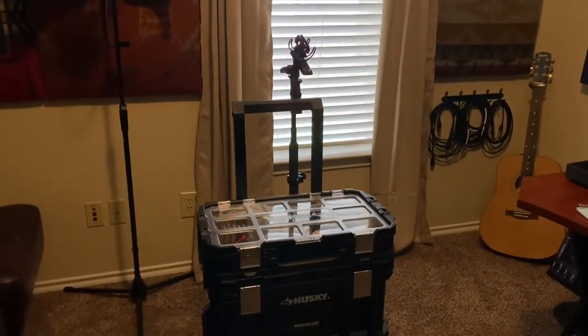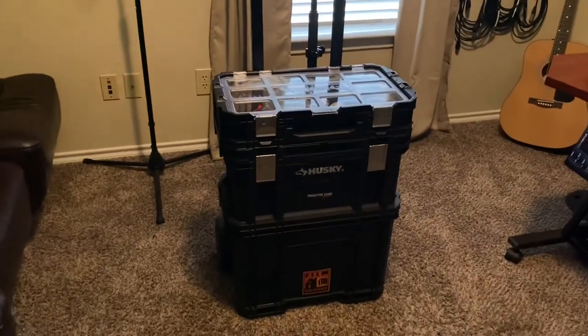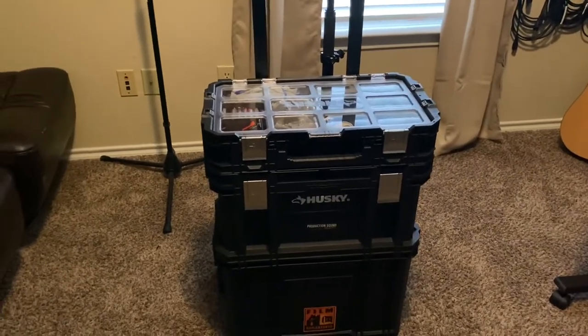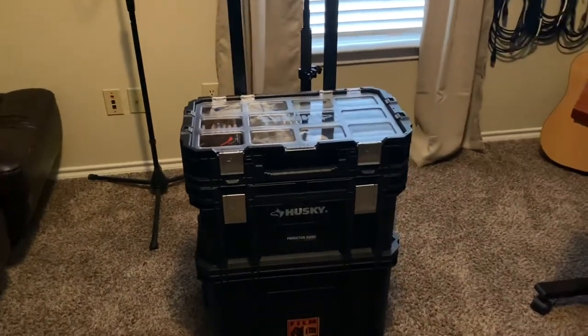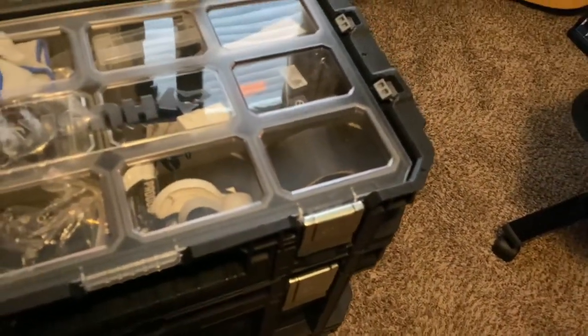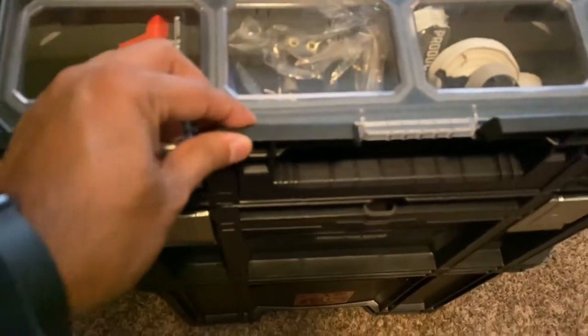Here's my utility sound cart. This is the Husky 22-inch Connect rolling toolbox. They sell this at Home Depot for $79.97. It's a very thick, sturdy polypropylene type of plastic.